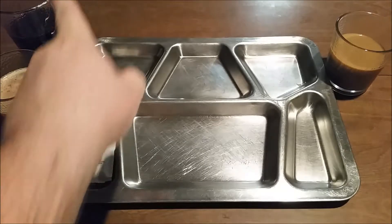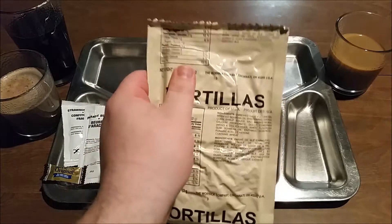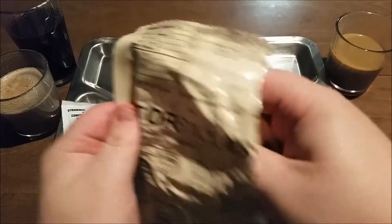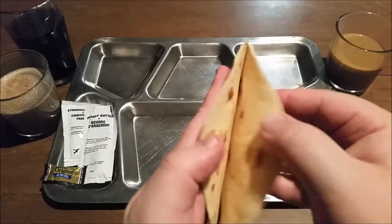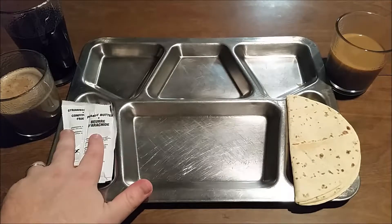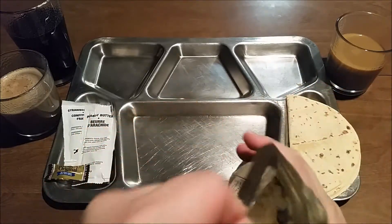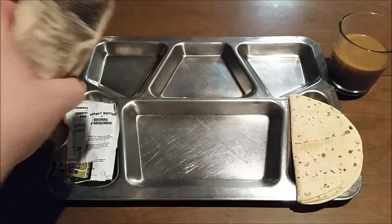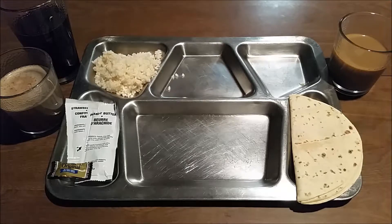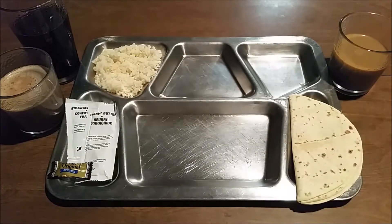All right, so we're ready to get everything trayed up. We have our grape sports drink, our hot chocolate, and our coffee with cream and sugar. Got our tortillas — we kind of heated them up just a little bit while the other stuff was boiling and cooking. Maybe since we heated them up a little bit they will not tear when we unfold them. Yeah, there we go, pretty good. I think these are probably for your peanut butter and strawberry jam — so instead of bread, you have tortillas this time. Here's our buttered rice and it looks like it's done. That's not bad.